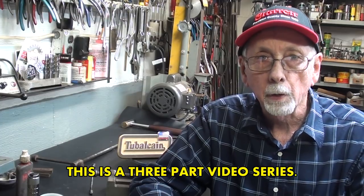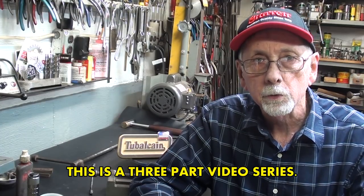Hello again, this is Mr. Pete, your YouTube shop teacher, and this is part one of a three-part video series entitled Restoring an Old Drill Press Vise.